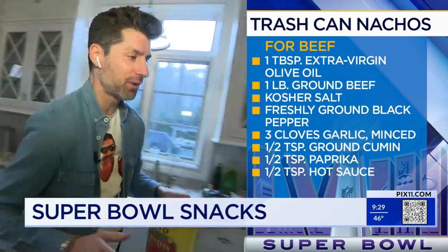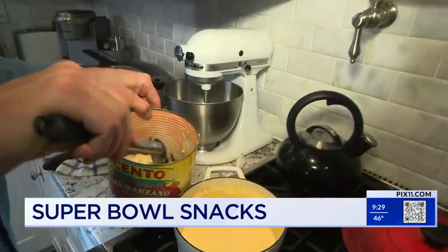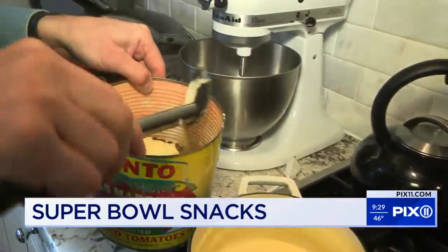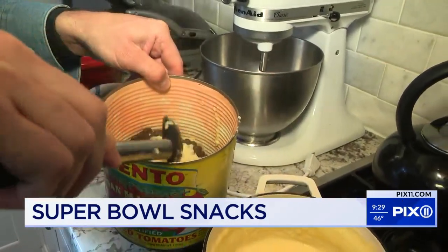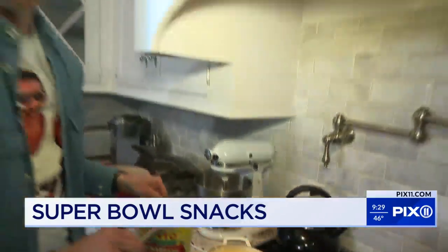It's not about what this looks like right now — it's about what happens when we dump it upside down. Remember that. Some more cheese sauce here. Imagine doing this in a 110-ounce can. You could do it in a trash can, an actual trash can — I saw people do it in giant receptacles. You could do it in whatever you want.